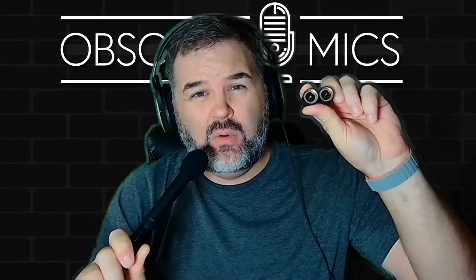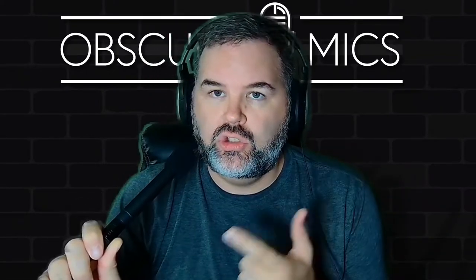What is up, obscure mic people! I am coming to you yet again with a pencil condenser microphone with some capsules that you can switch out. Exciting stuff — today's is the ISK Little Gem. Let's take a look at them.